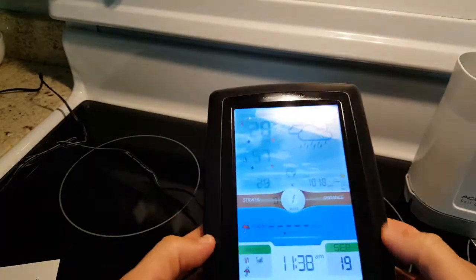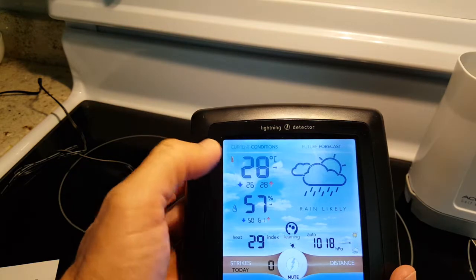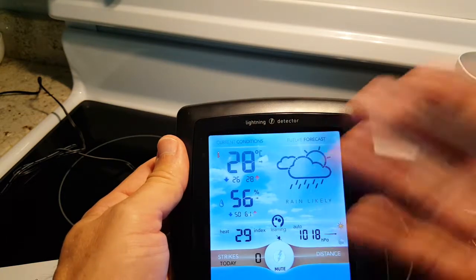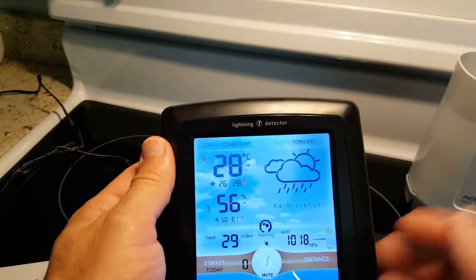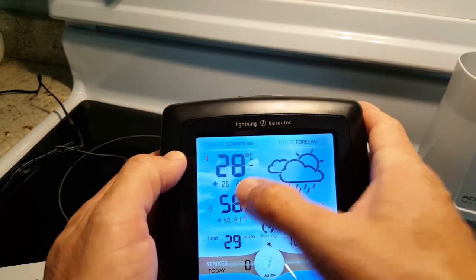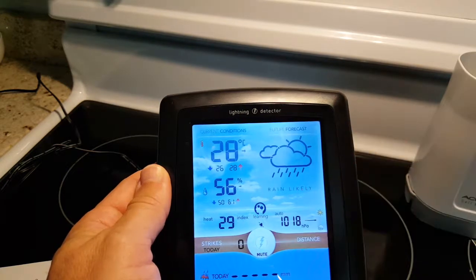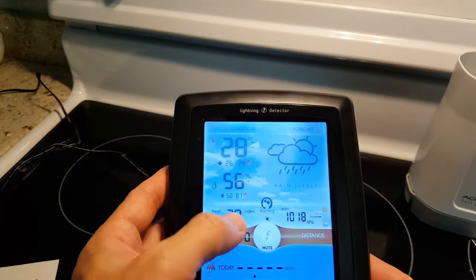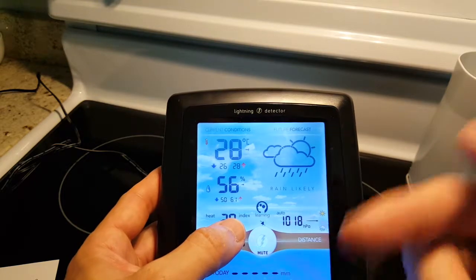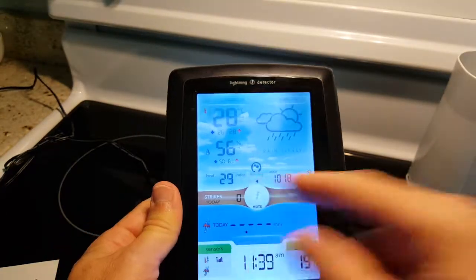The display has several useful functions. It shows current outdoor conditions with maximum and minimum temperature for the day, humidity, and a weather forecast based on humidity and pressure. In summer it shows the heat index, and in winter the dew point comes up automatically.